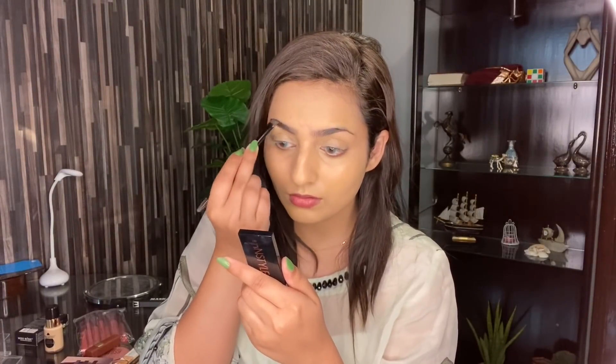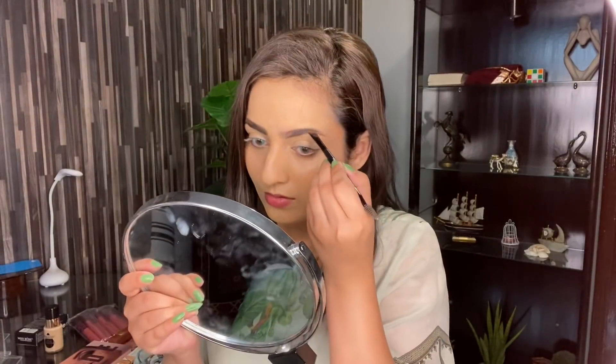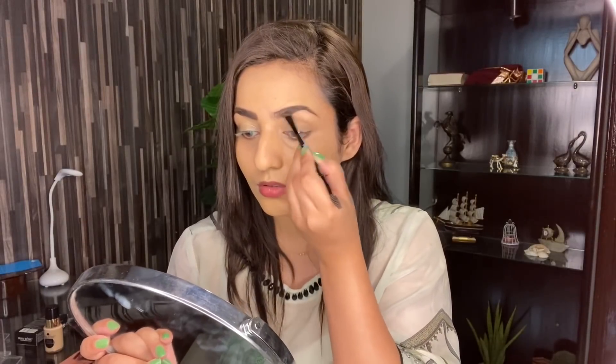Now I'm going to quickly fill up my eyebrows. I'm using Menendah Sutrangi Top Face Brow Kit. The brush I'm using to fill up my brows is from Maniso and this brush is really good. It has a brush on one side and a spoolie on the other side, and it fills my eyebrows very well.